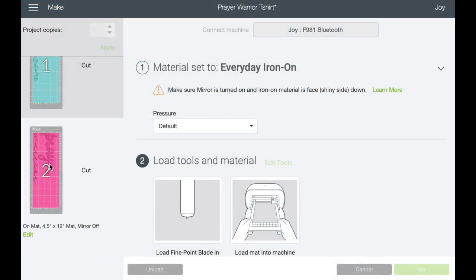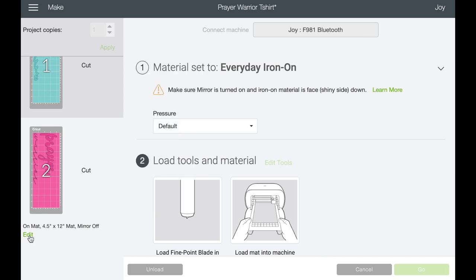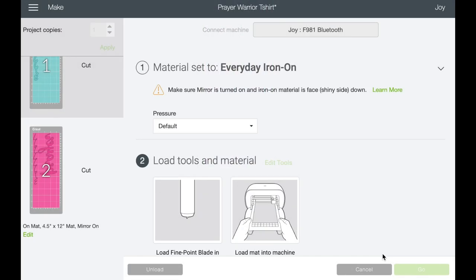We've cut our blue and now we're back to our pink. Go down to the little green 'Edit,' select 'Mirror,' hit 'Done,' and now we're ready to go back to the machine and load our pink material.